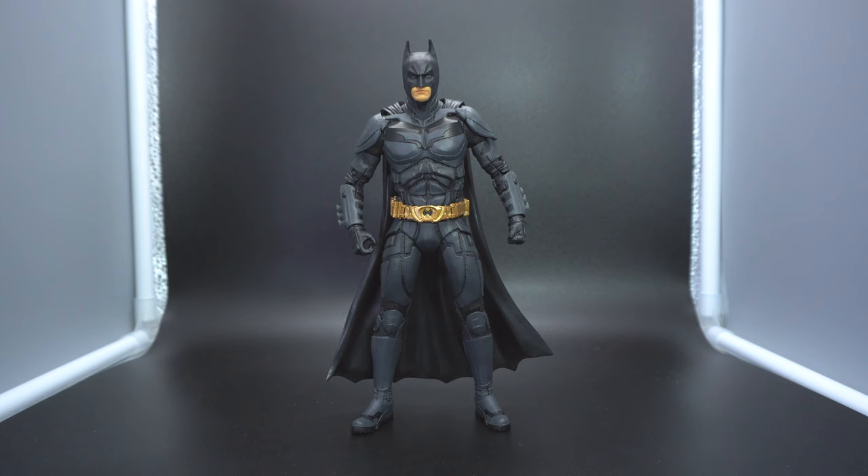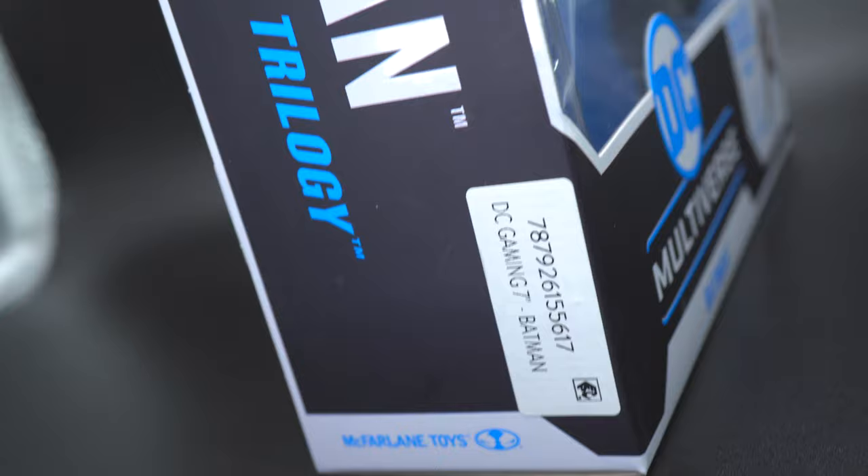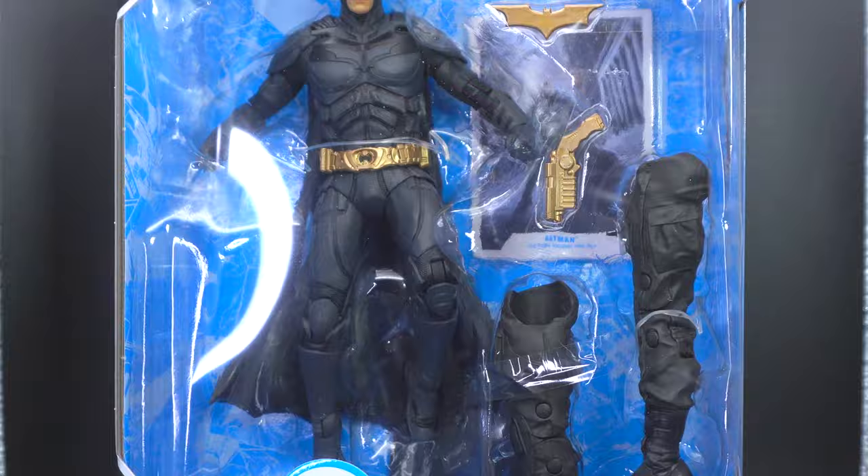I was ecstatic to learn that they were going to be making Nolan Trilogy figures for this Build-A-Figure wave and actually give us McFarlane Toys in the 7-inch scale of the Bale Batman characters — specifically Bale's Batman — so that he can get something that has that level of quality, detail, and prestige. But I'm thinking to myself: it needed more time.